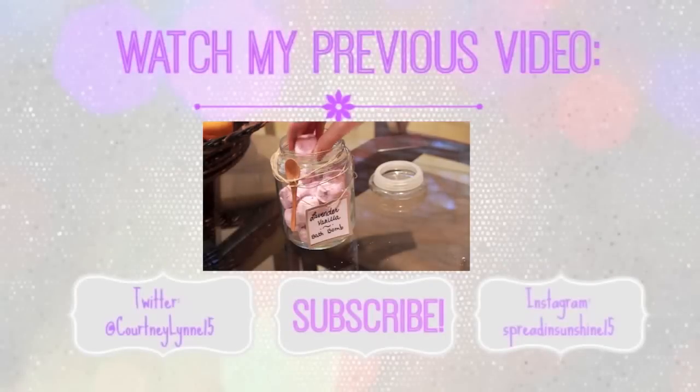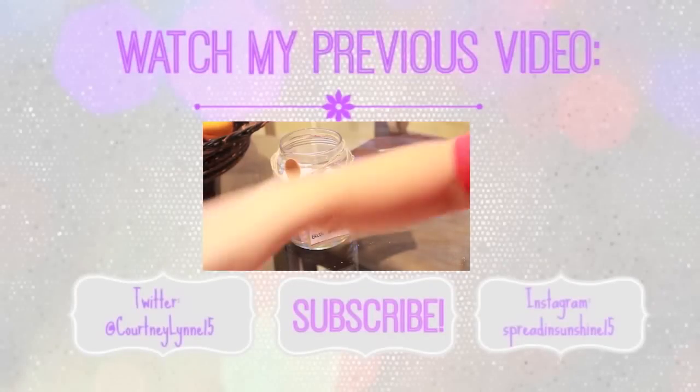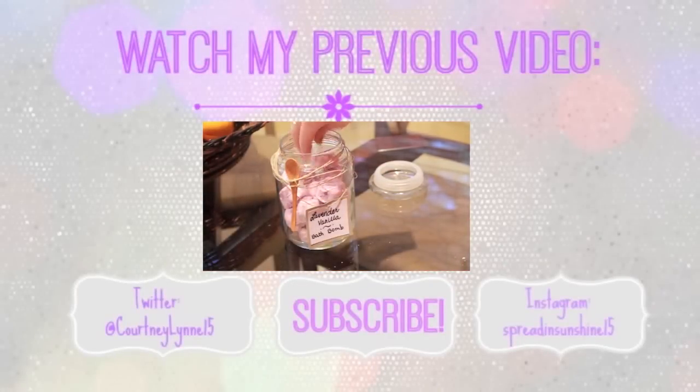I hope you guys enjoyed this. Click here to watch my previous video and learn how to make some DIY bath bombs.